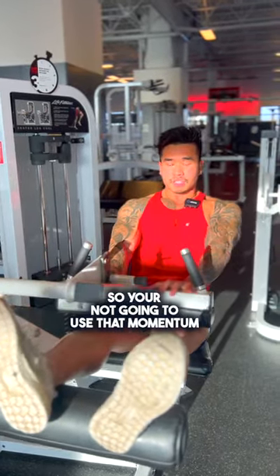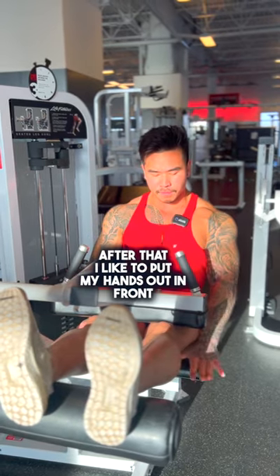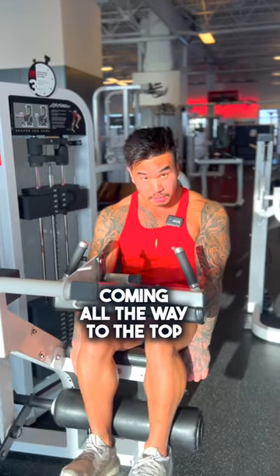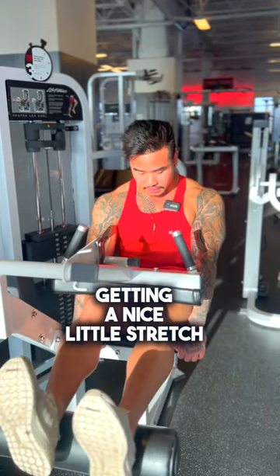After that, I like to put my hands out in front like I'm grabbing into the chair itself, and you're going to kick all the way down, squeezing at the very bottom, coming all the way to the very top, getting a nice little stretch.